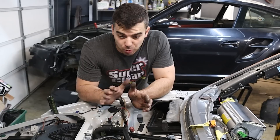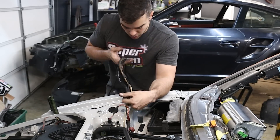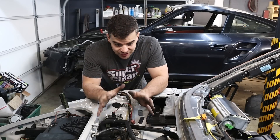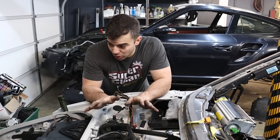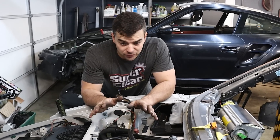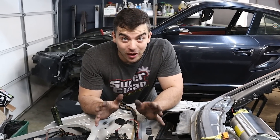I just have a couple of AC lines to run up in the front and then I can put all these wires out into the fender wells where they belong — and then this is finally done up here. This has been so much work, just this front trunk and front cowl area. There's an incredible amount of things that go into this up here.